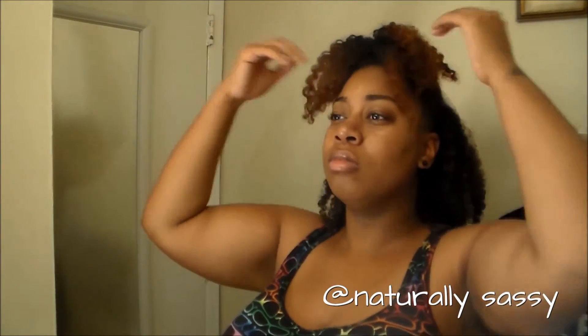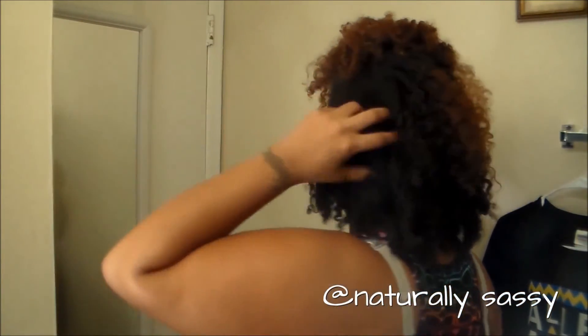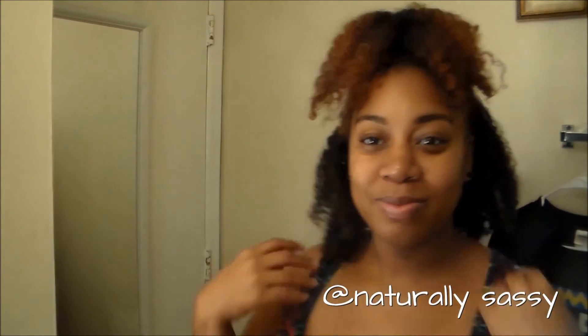You want to fluff to your liking and go ahead and adjust the ponytail the way you want it. Once you get it, then you have look number three. Thank you guys so much for watching. I hope you enjoy and try out all these styles. Do not forget to comment below. Thank you for watching.